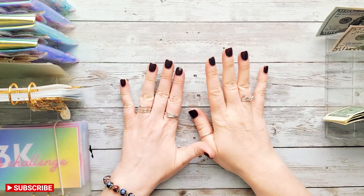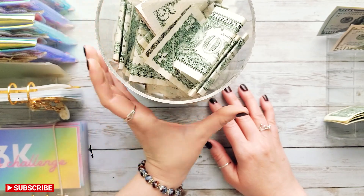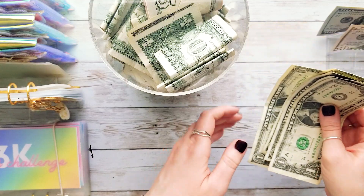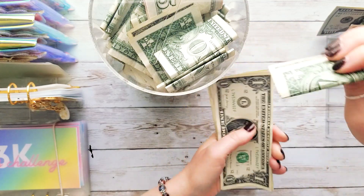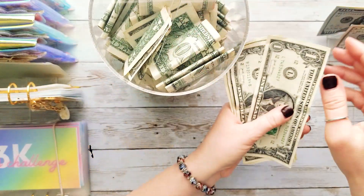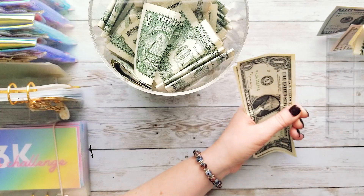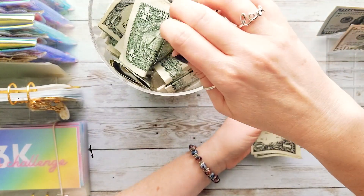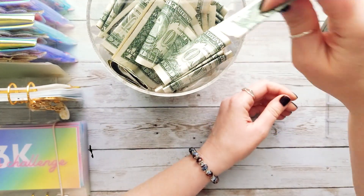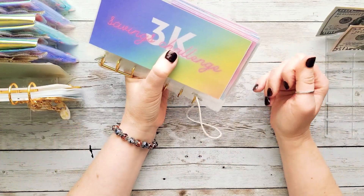We have three challenges left: the $1 savings challenge, coins, and our 3K challenge. Let me do the $1 challenge real quick. We have five $1 bills to stuff into this challenge today. You can see there's actually a $5 in there — I didn't have any singles during a past stuffing so I had to cheat a little. There's also a $10 in there, but everything else is just ones. I've really enjoyed this challenge; we've been doing it for a year and a half.